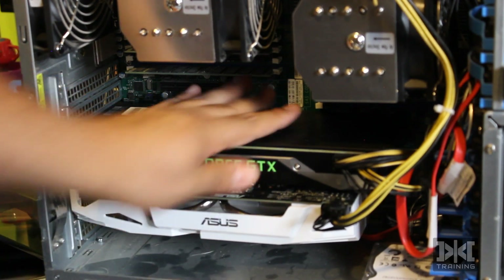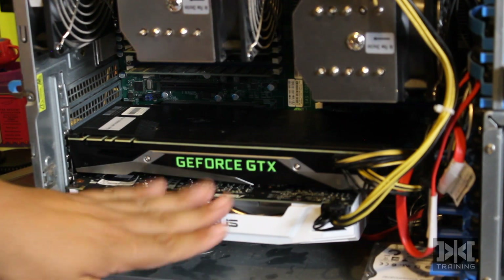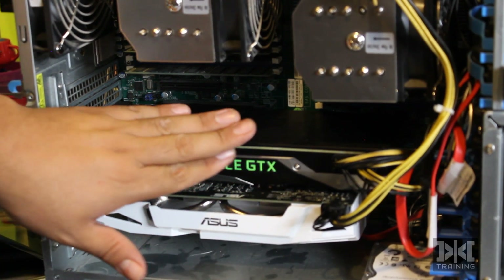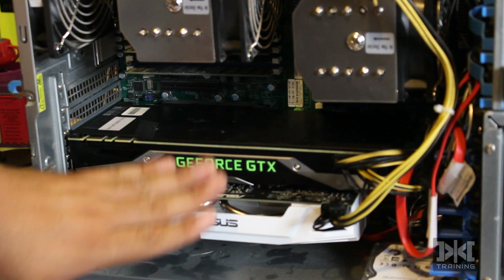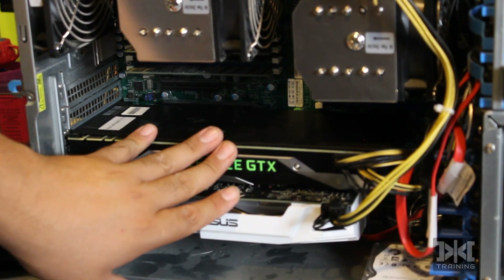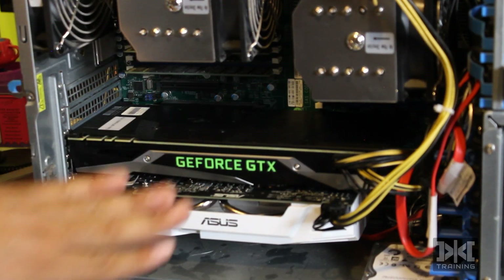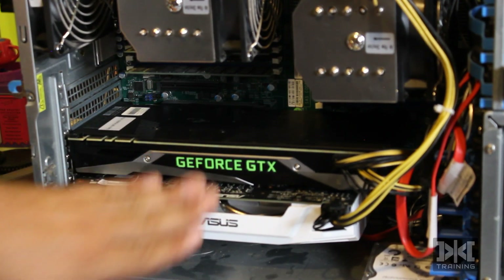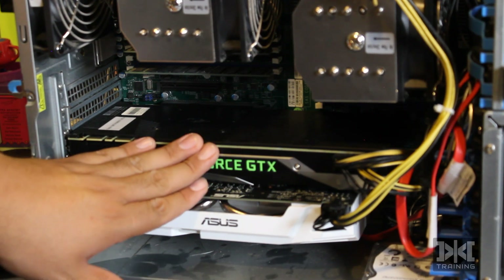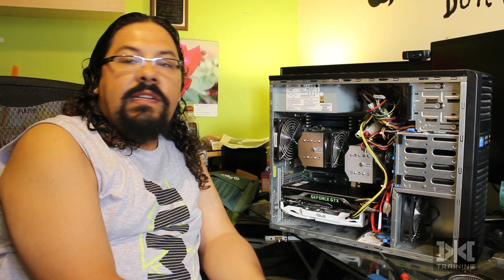We are done with the hardware installation. If you don't have drivers or you only have one card, just install the drivers you need from the NVIDIA or AMD side — whatever you're using. In this case I'm using NVIDIA cards. Install the drivers and that's it.